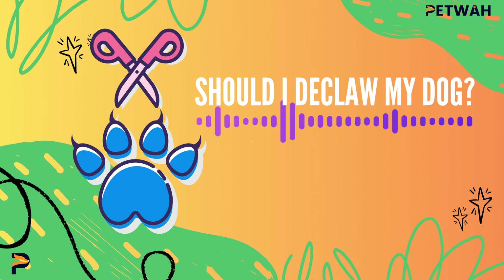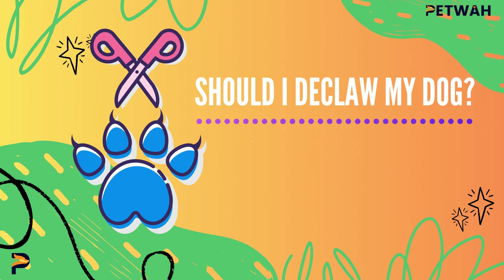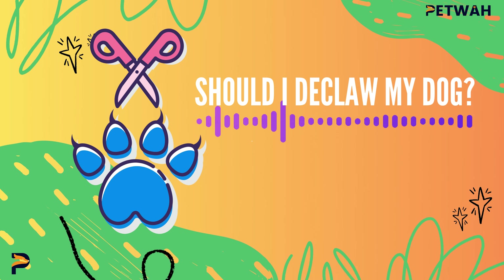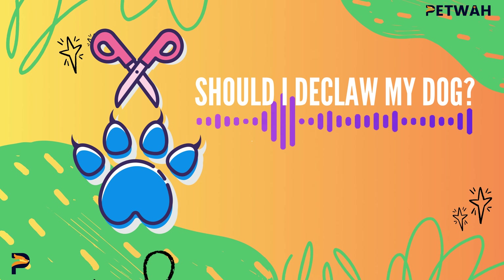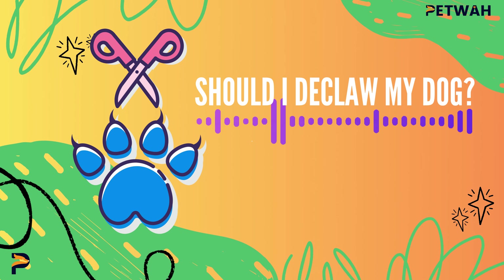What is declawing? Let's start by defining what declawing actually means. Declawing is a surgical procedure that involves the amputation of a dog's claws and their associated bone, also known as the third phalanx. Now, for dogs, unlike cats, declawing is not a very common procedure and is typically done for medical reasons, such as removal of a tumor on the toe. It is not routinely recommended as a basic grooming practice.